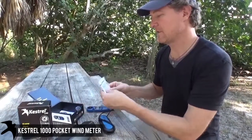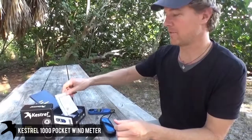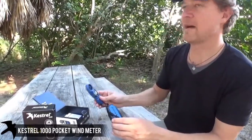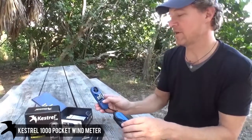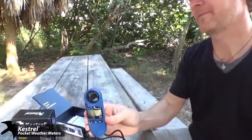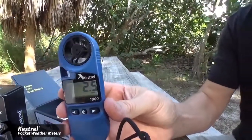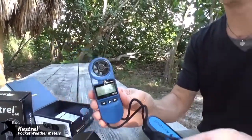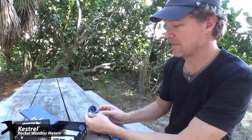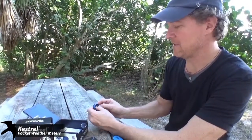National Institute of Standards and Technology — these, by the way, are downloadable on the website. A Kestrel meter only measures wind, maximum wind, and average wind. You can fix the reading in meters per second, feet per second, kilometers per second, miles per hour, knots, or Beaufort.